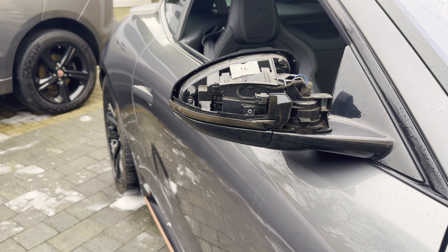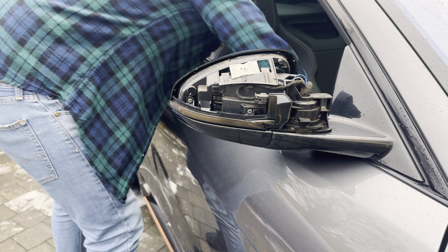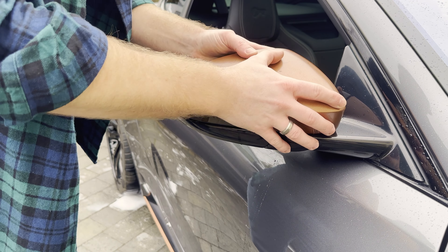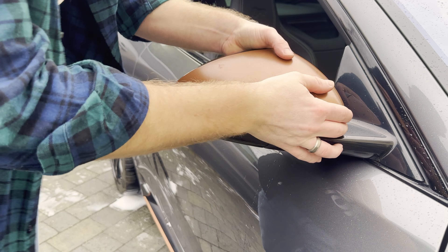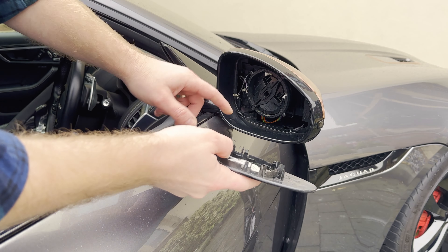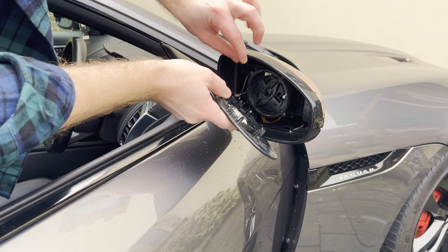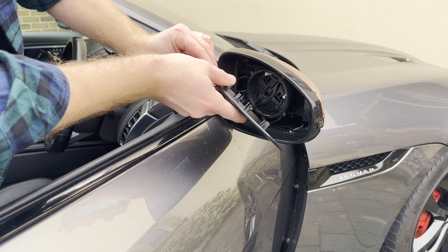Let's give it a test and see how it looks. I've not put the cap back on — I want to make sure everything works properly before I start covering all these bolts back up. Let's jump in, put the hazards on, and see what it looks like. You're seeing this before me, so I don't even know what this looks like yet. Result — they look smart. Let's get it all back together.